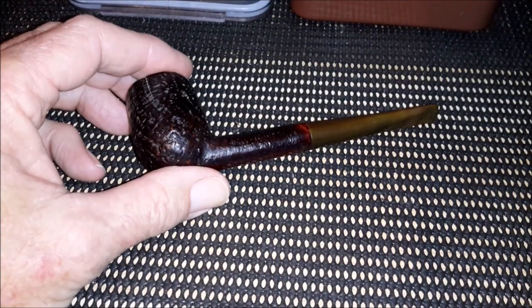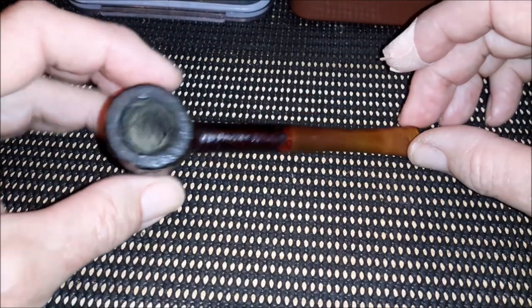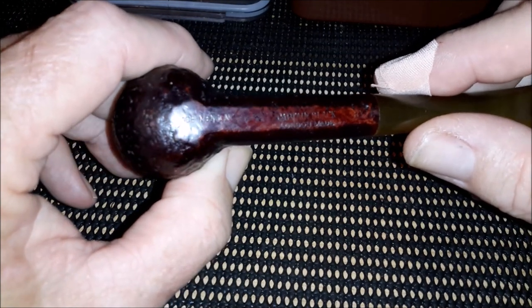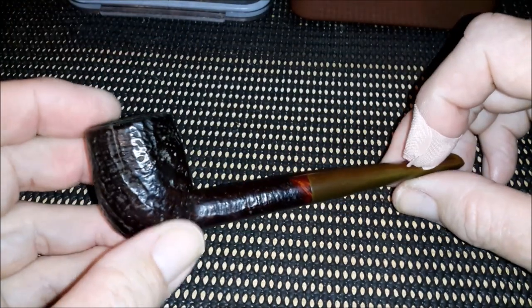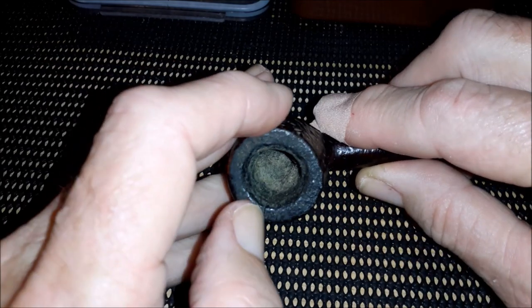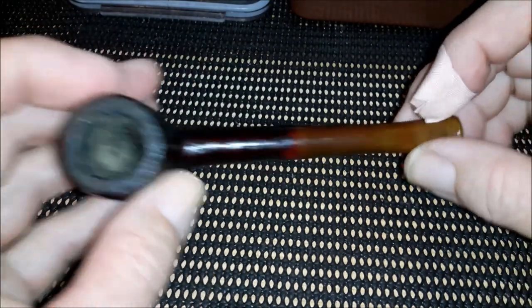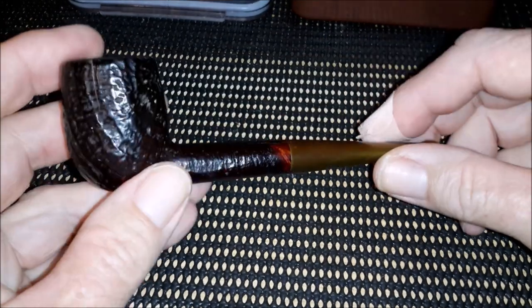Hey YouTube, Kevin here. I'm used to doing pipe restoration videos, and this is one where I'll go through the processes I use. This pipe is a Captain Black pipe — I had no idea these existed. I saw it on eBay for the grand total of $5. You can see there's quite a bit of a crack in that bowl, it's pretty furry down in there. I don't think this has been smoked for a long, long time, and there's a lot of oxidization on that stem.